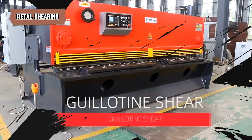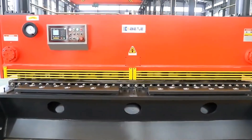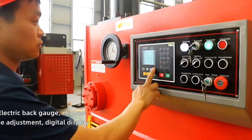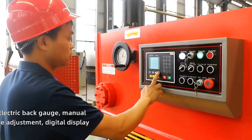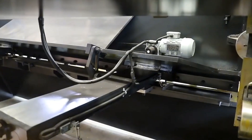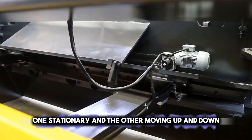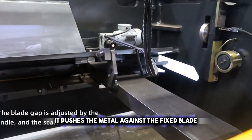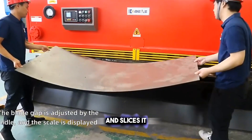Shearing provides a simple yet effective method, employing a sharp blade to slice through metal as easily as scissors through paper. It's a popular choice for making straight, clean cuts quickly and efficiently. The process involves two blades, one stationary and the other moving up and down. When the moving blade comes down, it pushes the metal against the fixed blade and slices it.